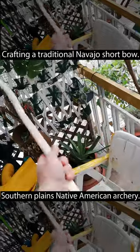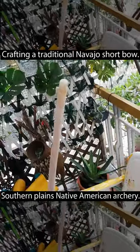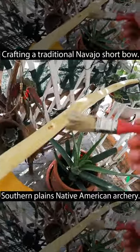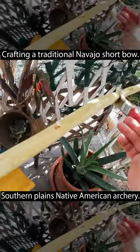I also carved some notches on both sides for the string. After allowing it to dry out, I covered the entire length with corn oil. That waterproofs the wood and helps its elasticity.